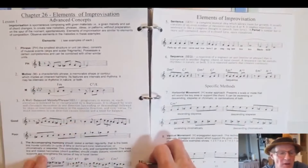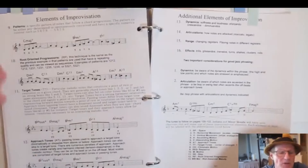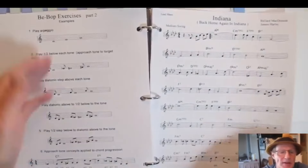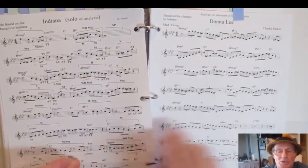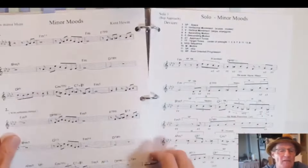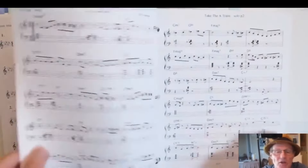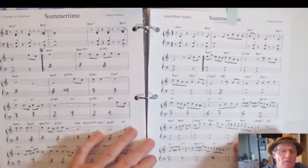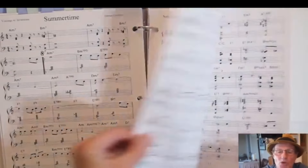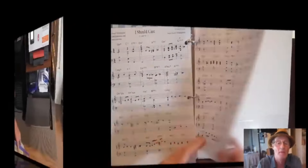Now we get into advanced concepts of improvisation: the elements, the well-balanced phrase, the sentence, the sequence, methods of vertical and horizontal movement, patterns, target tones, approach tones — all labeled and shown how to use them in a bebop way with bebop exercises. There's a standard tune with a solo written out and an analysis of that solo using the principles discussed. There's a Charlie Parker tune based on the same song, a song I wrote with a solo in a pentatonic interpretation, modal interpretation, and more solos for well-known songs — including a blues solo interpretation. Everything learned is put into one final song at the end.